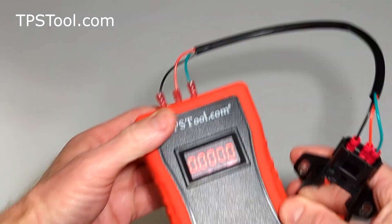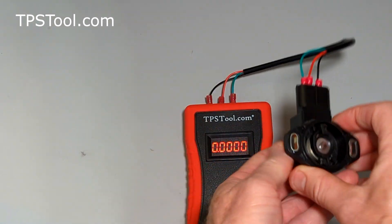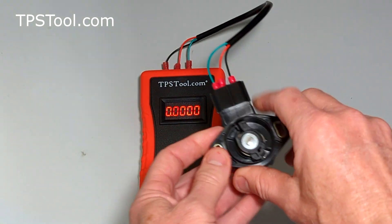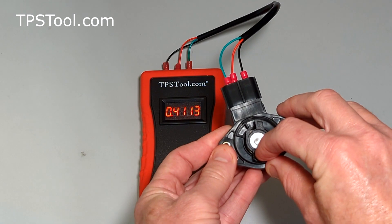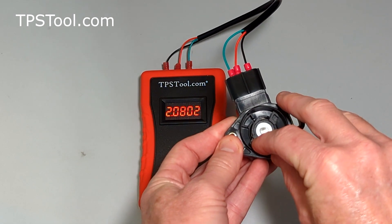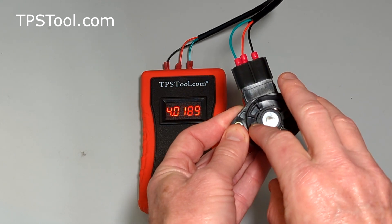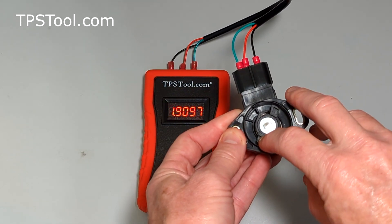And turn our tool on. Now you can see as I rotate the TPS, watch the numbers change. And as I move the TPS, see the numbers slowly and steadily going up, and there's full throttle. And then we'll come back down, and the numbers come down smoothly.